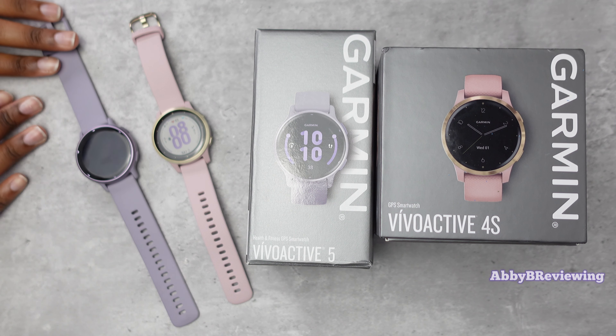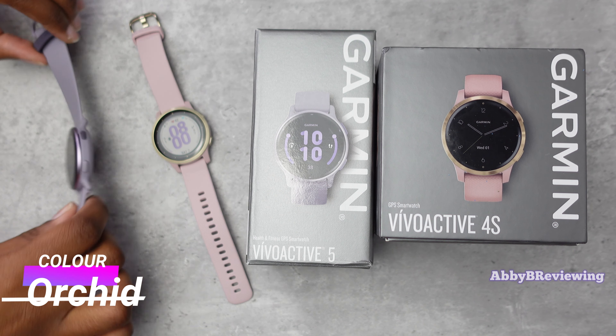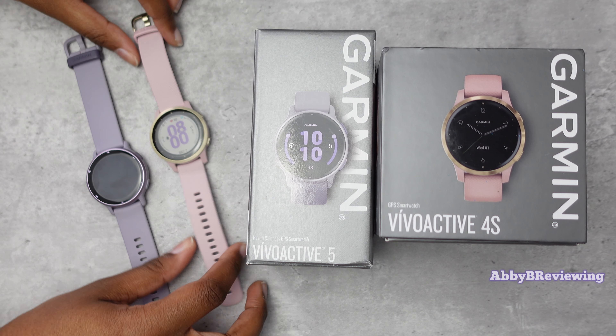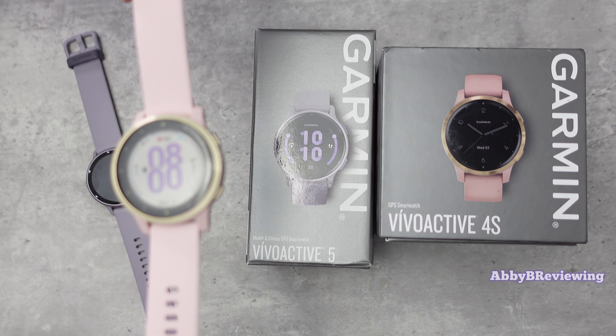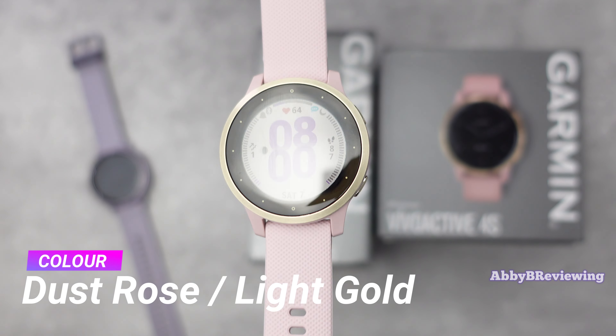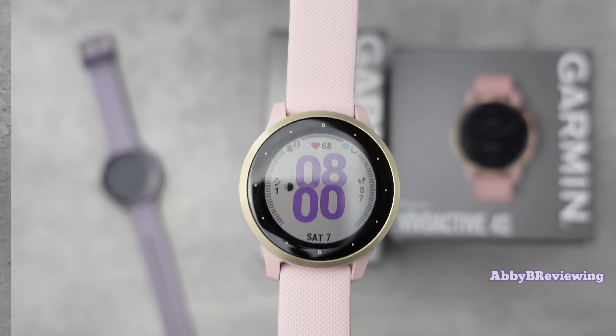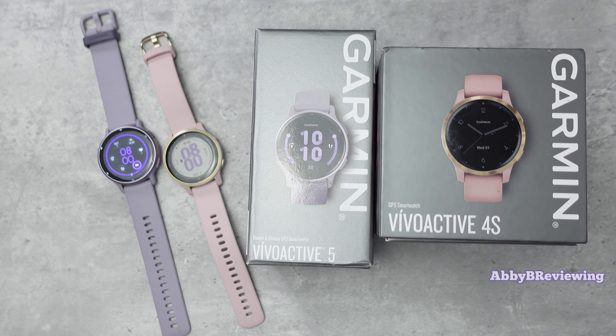I have the Garmin Vivoactive 5 here in the color Orchid, with an Orchid colored bezel and band, and the Garmin Vivoactive 4S in the color Dust Rose Light Gold, with a Dust Rose colored band and light gold bezel. Today I'm going to go into the major spec similarities and differences between both of these smartwatches.